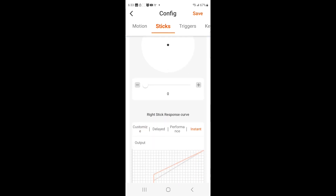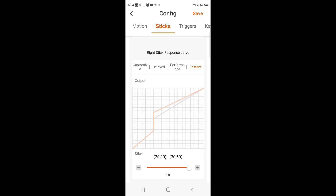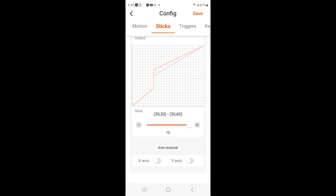Right stick, we have zero dead zone. I have this one on instant — so the response curve is on instant. At the bottom I have it cranked as high as it'll go as far as preset setting. So I've got 30, 30 and 30, 60.